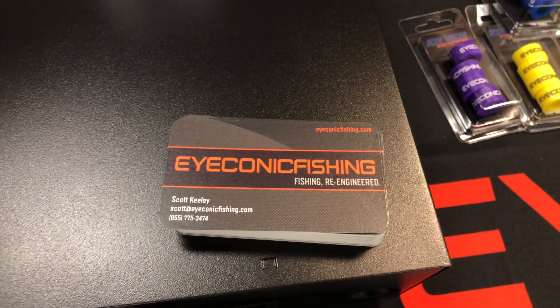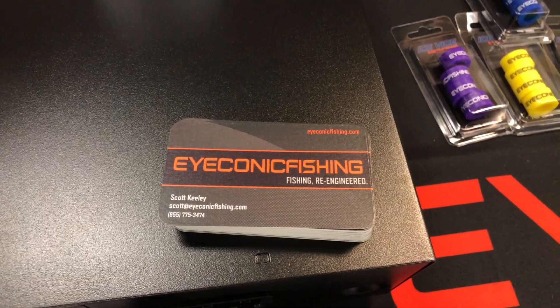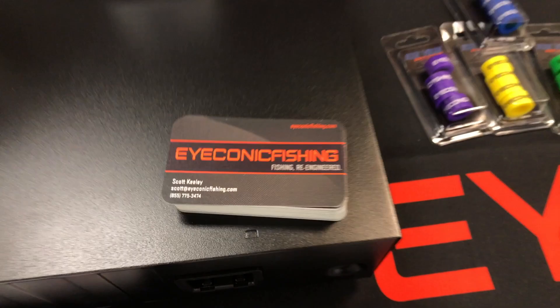We are at ICE Institute 2019 checking out some of the cool products here at the show. That brought me to the Iconic Fishing booth. I've got Scott, and I've got some of these really nice rods that don't have a mount for the reels — they're not meant for that. Scott, you've got a solution that's going to help us mount a reel without ruining my beautiful cork rod.